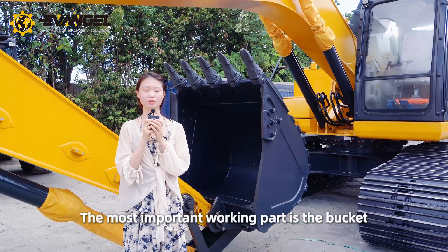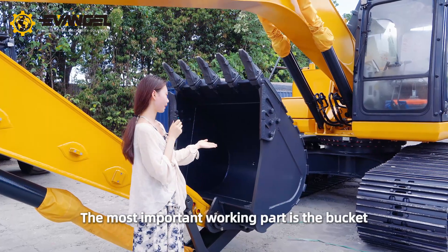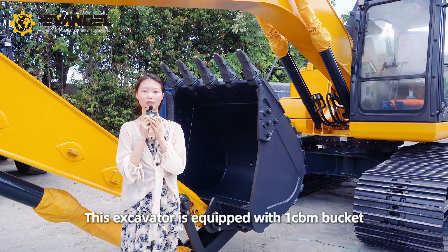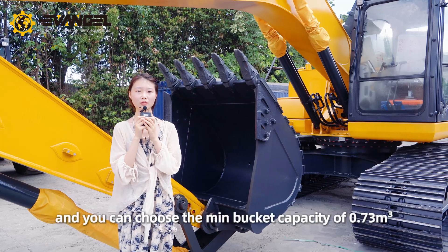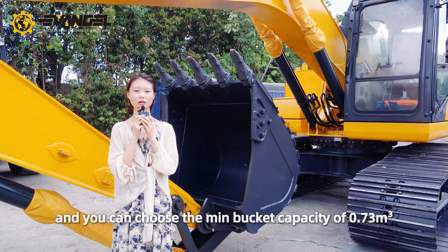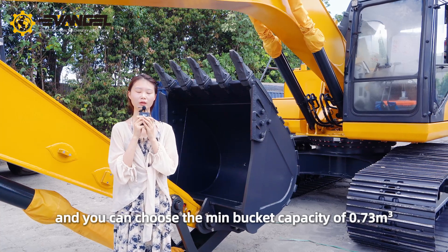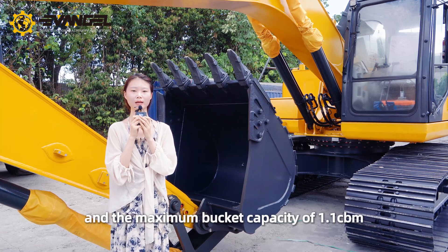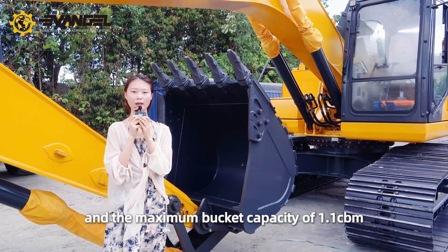The most important working part is the bucket. This excavator is equipped with one cubic meter bucket, and you can also choose the minimum bucket capacity of 0.73 cubic meter and the maximum bucket capacity of 1.1 cubic meter.